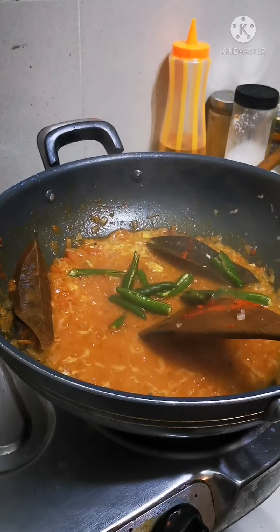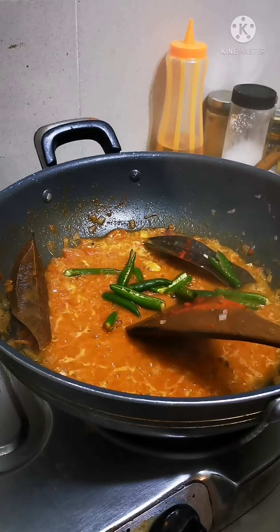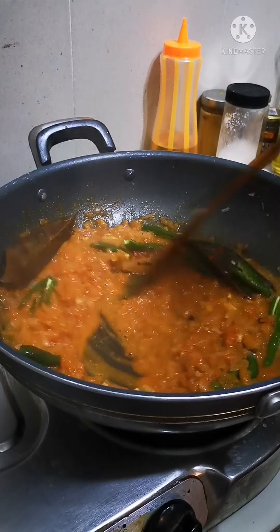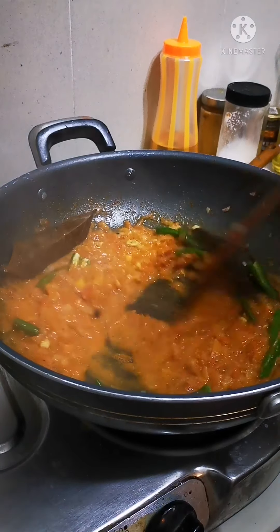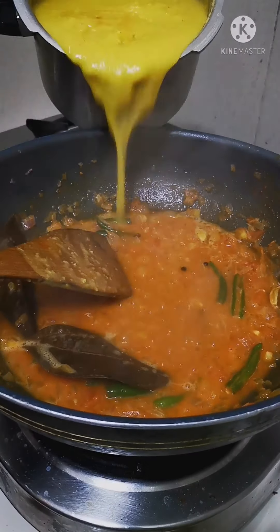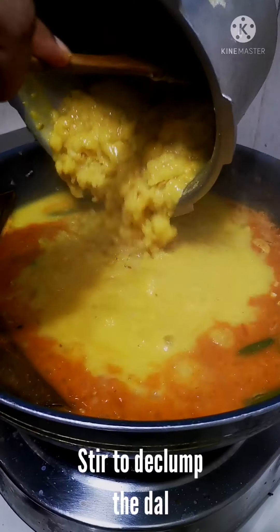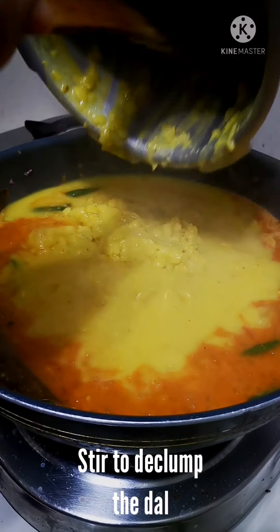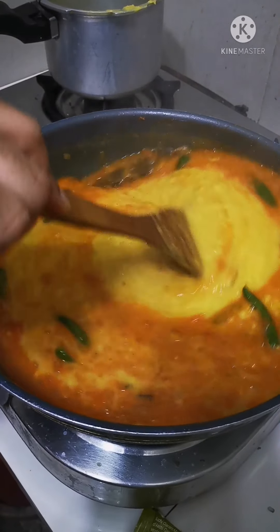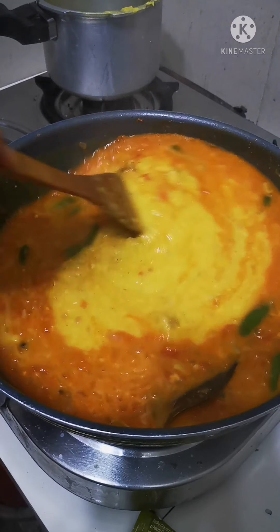Time to add in the chilies now — I could have put them in earlier but I prefer to add them towards the end so there's still a little bit of chili heat in the dal. Look at the beautiful dal here that's ready — look at that mesmerizing color.